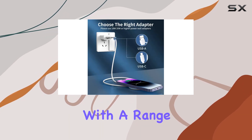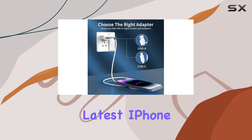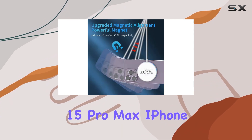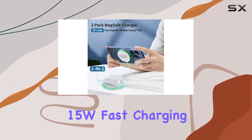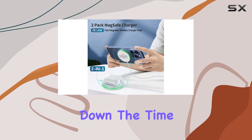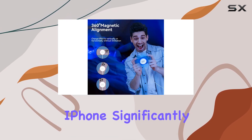Plus, it's compatible with a range of iPhone models, including the latest iPhone 15 Pro Max, iPhone 14 Pro, and more. One notable feature is the 15W fast charging speed, cutting down the time it takes to charge your iPhone significantly.